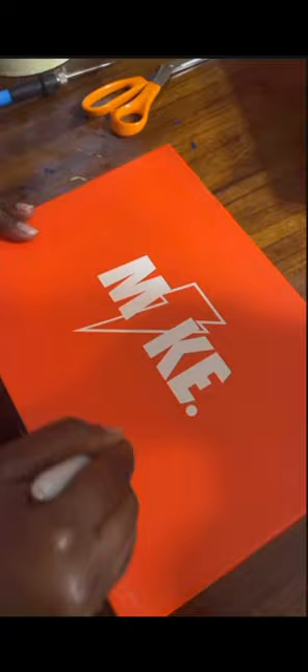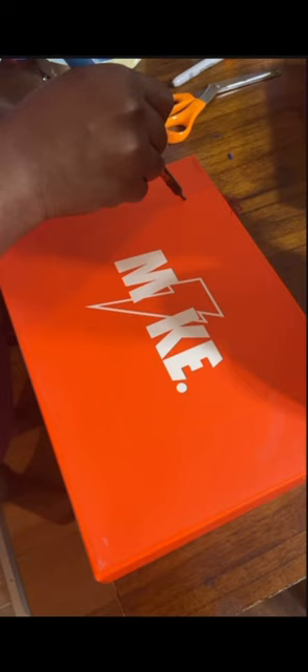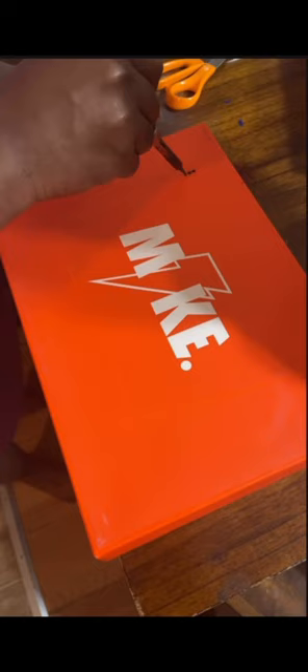I went ahead and used an orange marker and outlined it. I used that tool — I forgot what you call it — to start off the cut, just to make the mark so I could get the scissors through, because I didn't really want to keep poking the hole with the scissors. Couldn't find my exacto knife, so I just used that. Cut it out — voila.